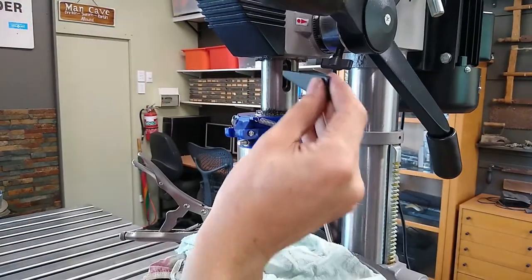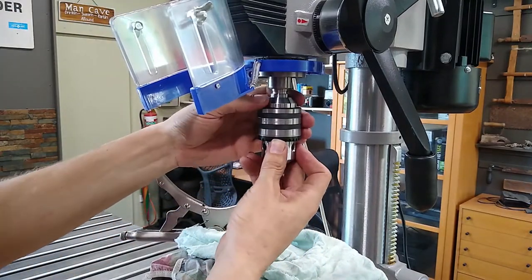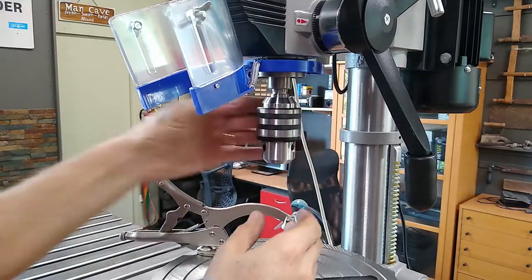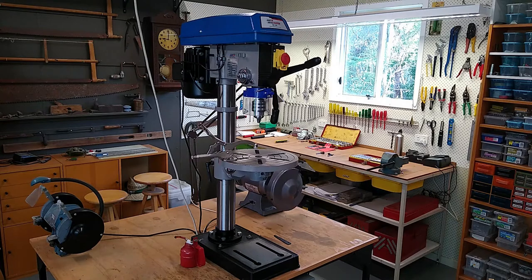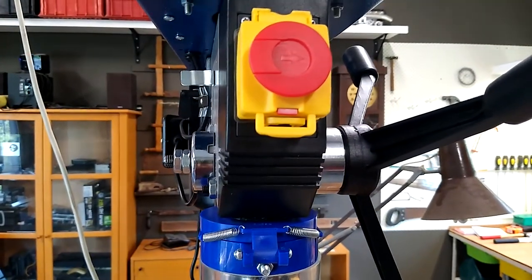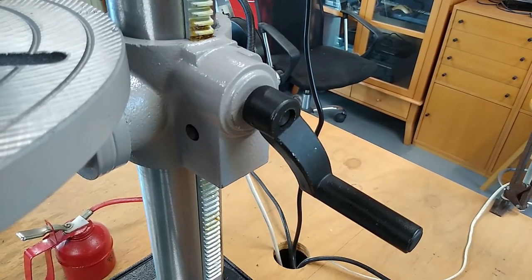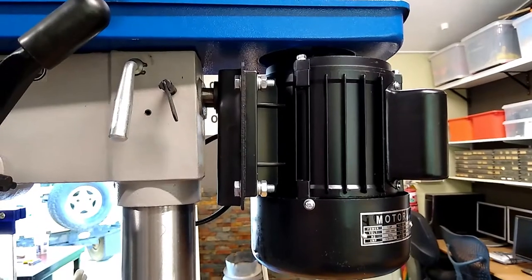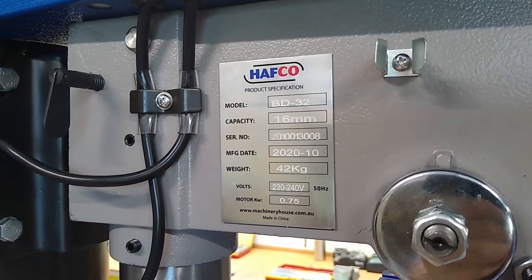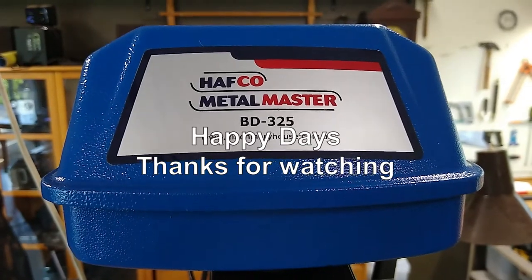I thought I'd just test out the wedge and it worked fine. So that's the Hafco BD325 drill press. All in all, I'm very happy with it. I think it's really good value for money and it would be a perfect addition for any home workshop. In the case of my workshop, this is a definite step up. At this point I really can't think of any negatives, other than that minor issue with the key — but that was easily sorted. If you're on the market for a new drill press and are considering this model, I hope this video might be useful. Happy days. Thanks for watching.